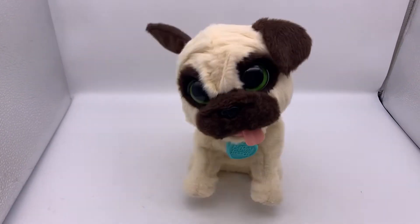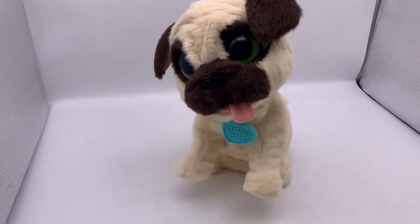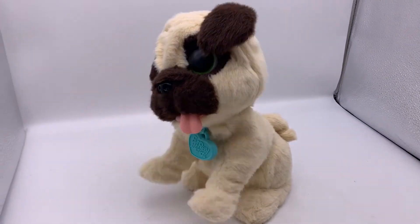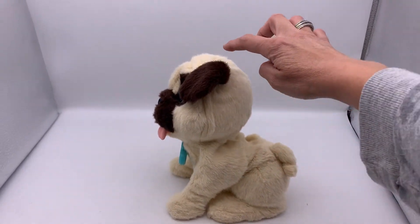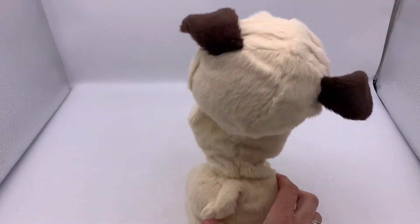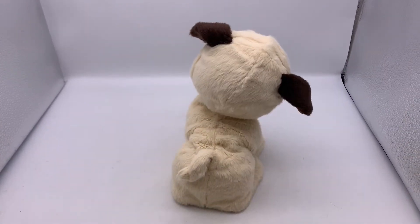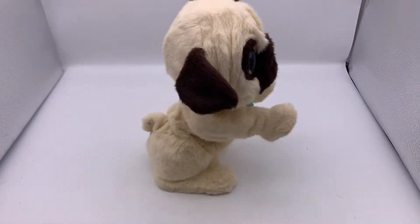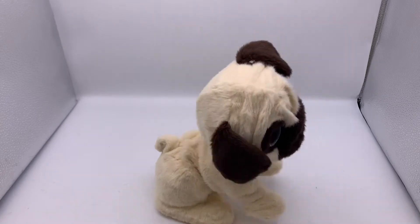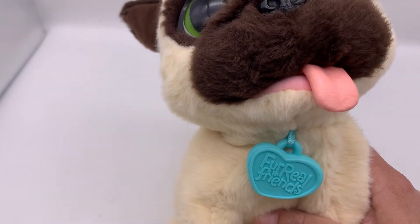There's a sensor on the top of its head. It's so cute. Oh my goodness, look at its little face. It's got the little tag around its neck. Its tongue is sticking out.